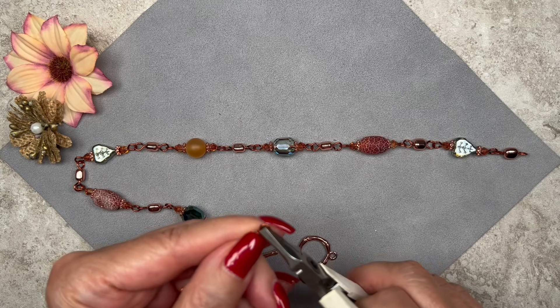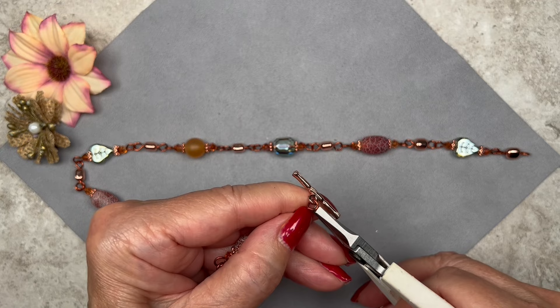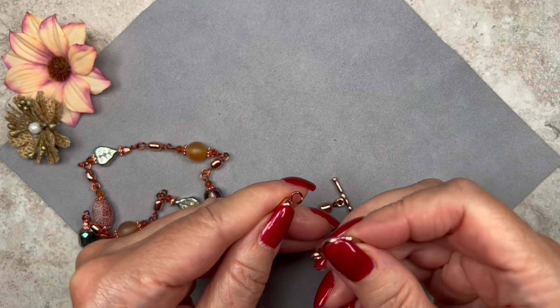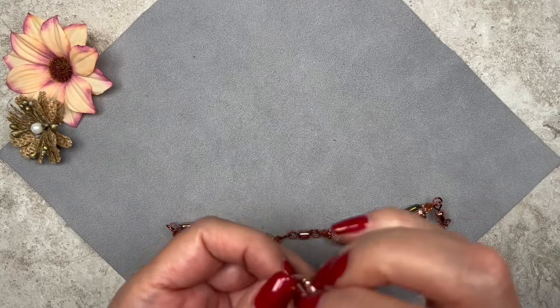Opening up the loop on one end, connecting the bar portion of the toggle clasp and closing it. Then opening up the loop on the other end, connecting the ring portion, and closing it. That part is done.